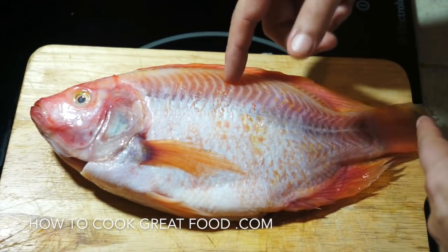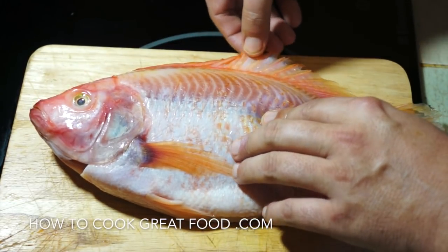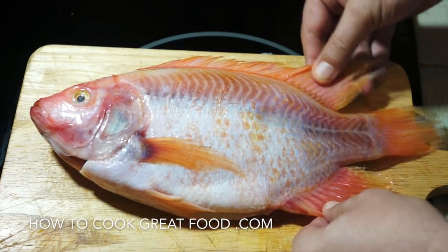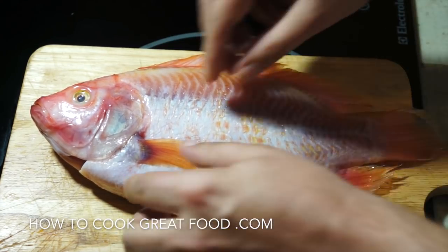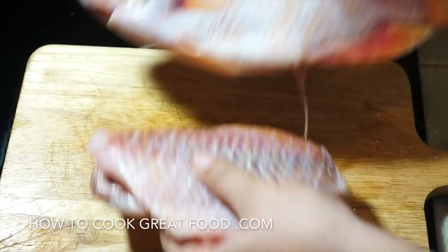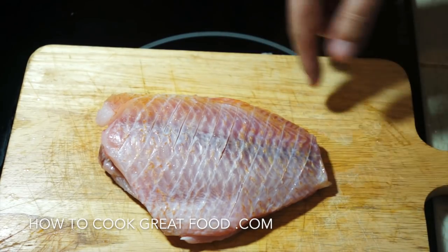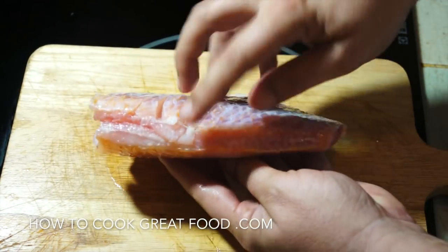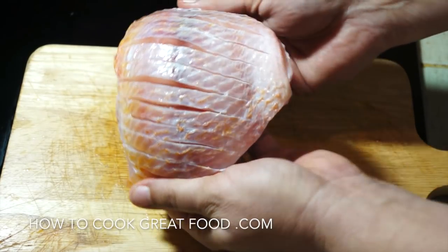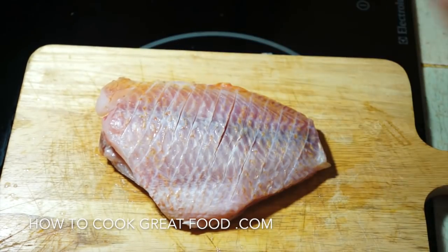I've got a whole fish here which has been descaled and cleaned inside. What we want to do is get rid of the head, get rid of all of this on the top — which can be quite sharp. This is a red or pink salapia. Remove the tail and all the fins top and underneath. So it ends up looking like this — tails off, heads off, all cleaned on top and underneath. As you can see, I've scored it down to the bone a little bit, opened it out on both sides with nice thin lines. Really simply, we're going to get some seasoning on that and give it a fry.